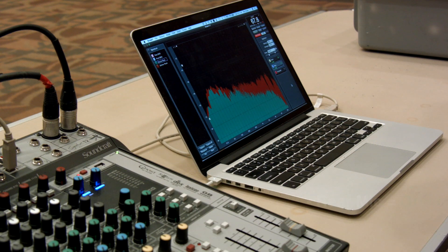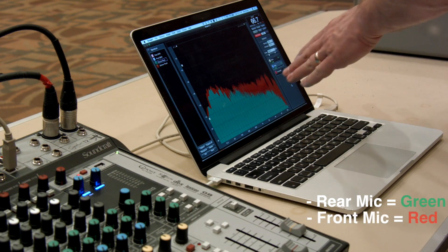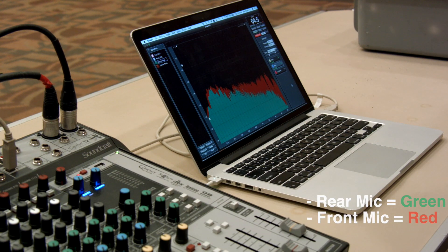Here are the captured shots from the column array. We see the rear measurement in green and the front measurement in red. Just like before, there actually is more bass coming out the front, very close to what's coming out the rear. The biggest difference is we just don't hear the high frequencies coming out the rear.